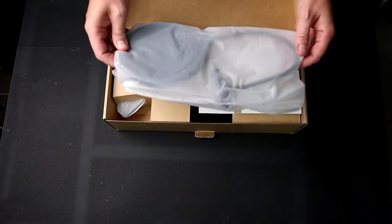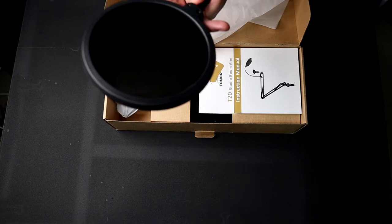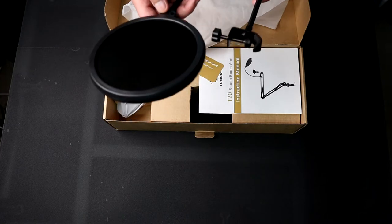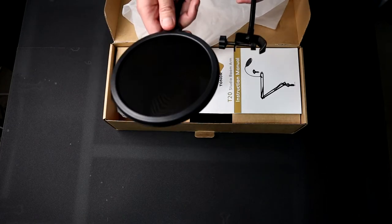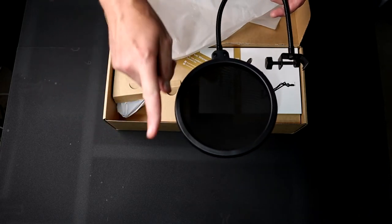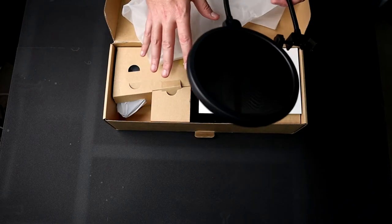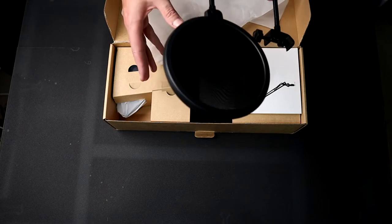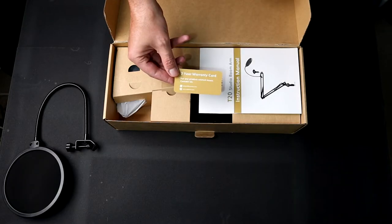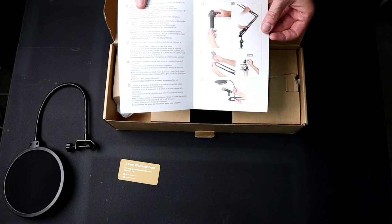Pulling open the lid, the first thing you're greeted with is a nice pop filter. I have checked prices on Amazon and a couple of different places — these usually run around $15 to $17. The whole package I think is around $32 to $35; I will put a link down below for pricing and info. If you combine everything that comes in this package, you're looking at closer to $60 to $70 if you separate everything out. So you get the pop filter, the two-year warranty card, and an instruction manual — easy peasy, nothing too difficult.